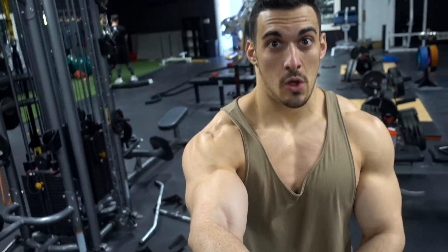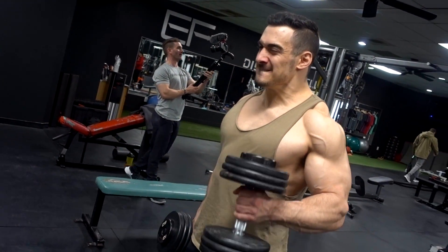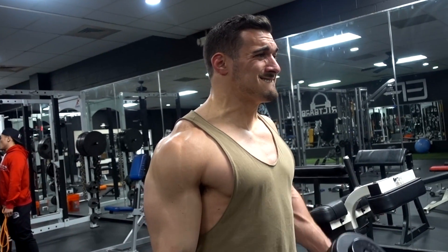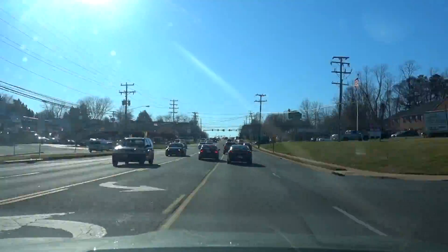Last exercise: bicep curls. On a serious note, what we're doing here is hammer curls to build that bicep thickness - two heavy sets, then lightening up the load, turning the wrist out and doing two normal bicep curls. Four sets total. Workout is about done. Four exercises: deadlift, then a single-arm pulldown, dumbbell rows, and bicep curls. Workout is done. Going to Chick-fil-A now, and then we are podcasting.